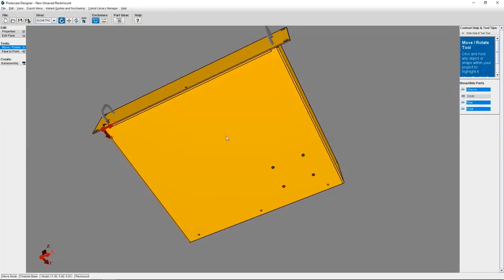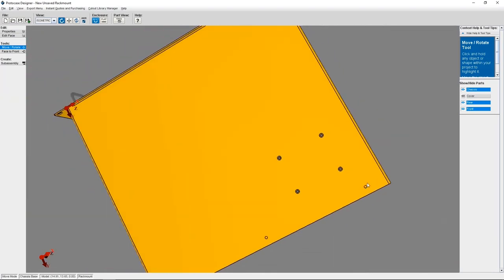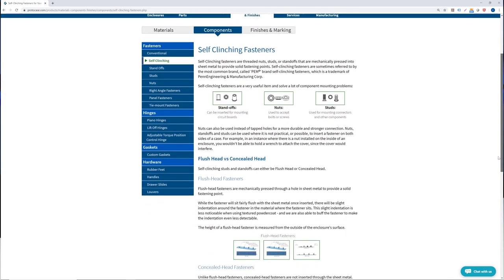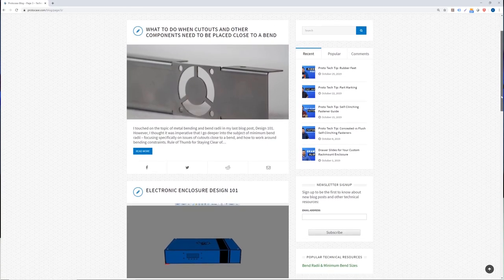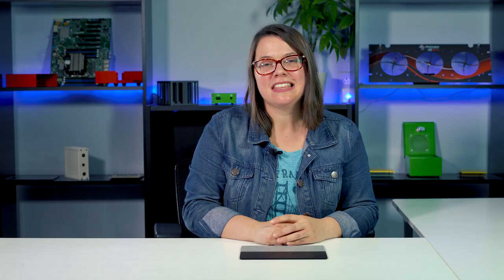Protocase Designer is our 3D designer software that allows you to create countersunk cutouts right in your design. We've linked to a tutorial below on that. Feel free to check out our website for more information. We've put some direct links in the description about our many fastener options. Be sure to also check out our blog which outlines many other technical tips, or just send us an email at info@protocase.com. Thanks so much for watching this week's Proto Tech Tip. Happy designing! See you next week!